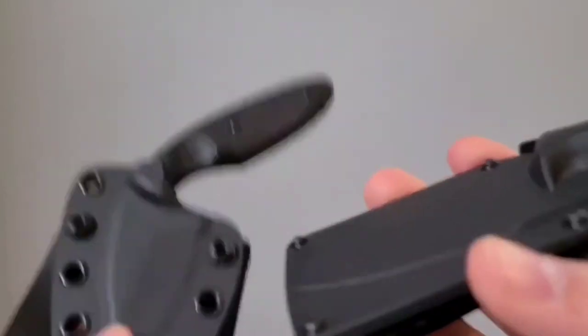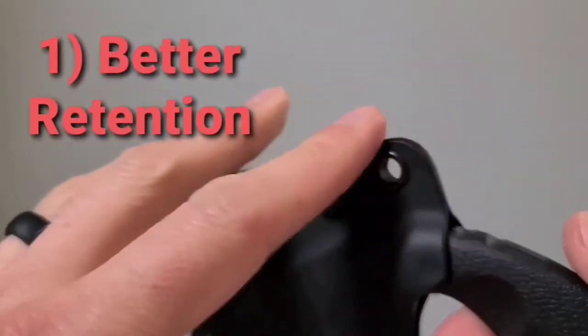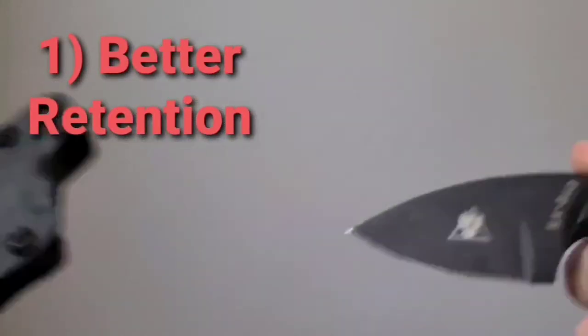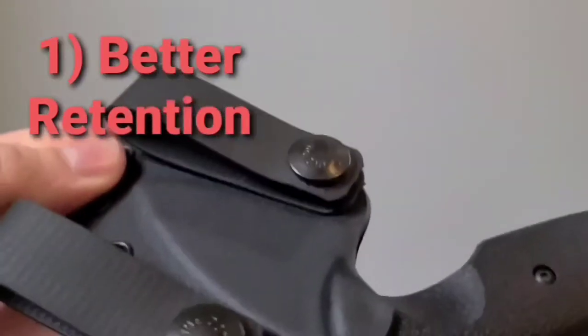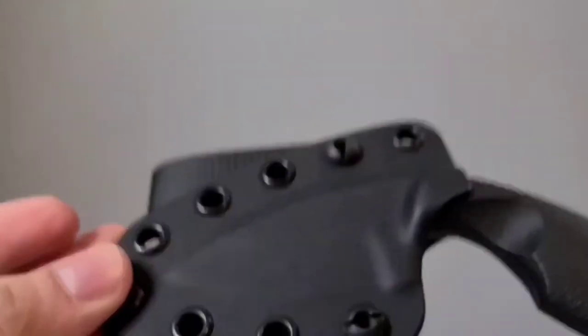This original sheath isn't bad, but there are three reasons why the Matthews Fabrication one is superior. Number one, it has much better retention. It's thicker Kydex, it's a tighter build, and you can really feel that difference. It's got enough retention that this thing's not going anywhere unless you want it to. Whereas the original is just a little less — not bad, but nowhere near as much retention. That's a pretty big upgrade right there.